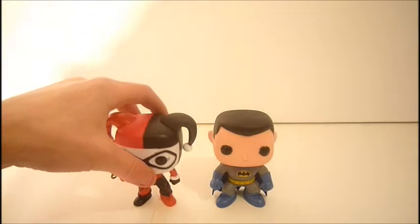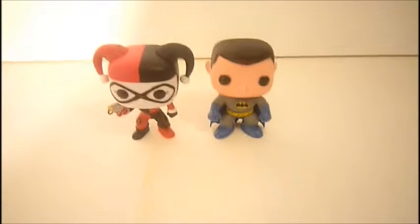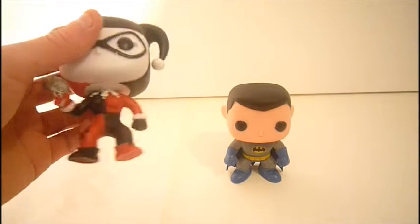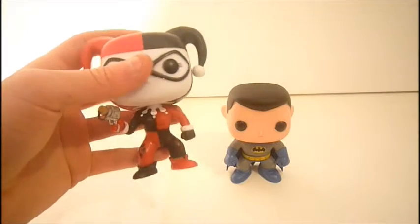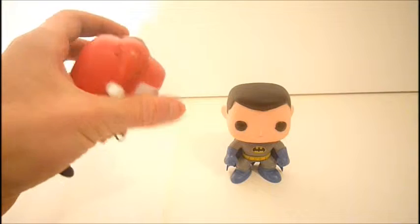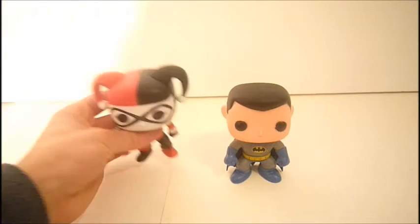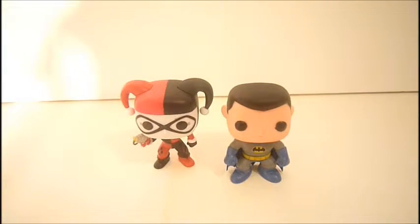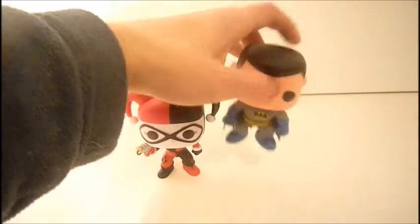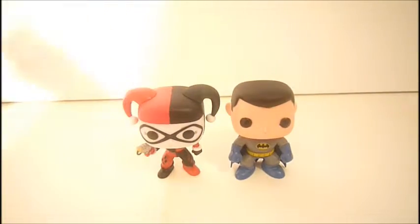I actually wasn't planning to get him, but at Target I had gift cards, so I thought, why not — I needed a Batman, so he would be a good one to start with. Definitely check your Targets. I actually thought Harley was one of the harder-to-find ones, and so when I first saw her I didn't get her right away, but they had like two or three there. Check your Targets — the Pop Funko section is on the end section of the toy aisles. I saw him and they had two of him, so I said, I'll get him because I need a Batman.